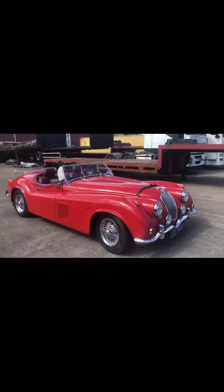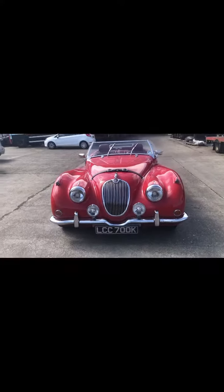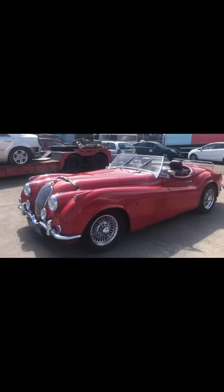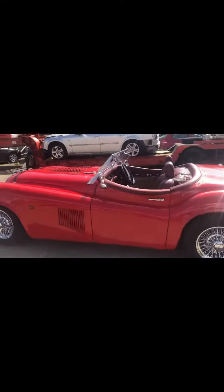Jaguar XK replica aristocrat in bright red with wire wheels, based on a 1974 Jaguar XJ6. It's all Jaguar running gear — brakes, gearbox, engine — with a full fiberglass body.